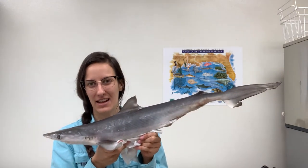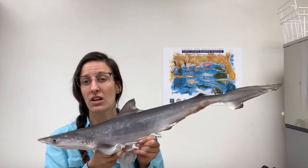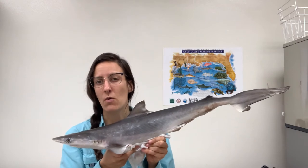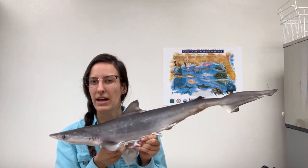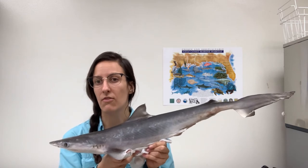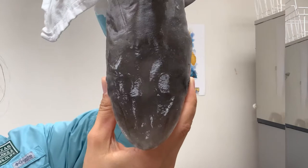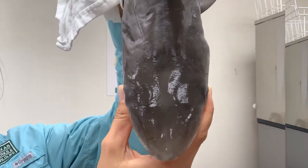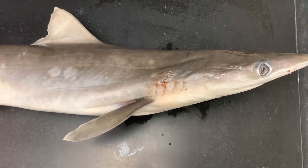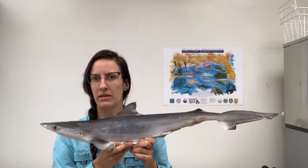This is the shark we're going to be looking at today. He's an Atlantic sharpnose shark, and Atlantic sharpnose sharks are fairly common along the coast of Texas — probably from somewhere off the coast of Corpus Christi in the Gulf of Mexico. They're named for their very pointy snout, they have a white splotchy pattern along their sides, and they get to be about two and a half feet in length, which is just about how big this one is.